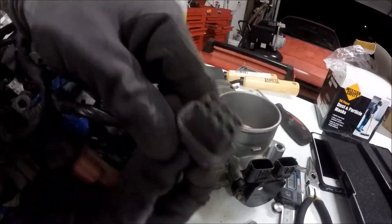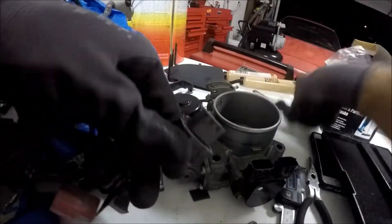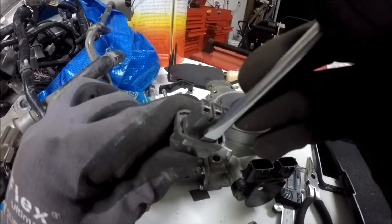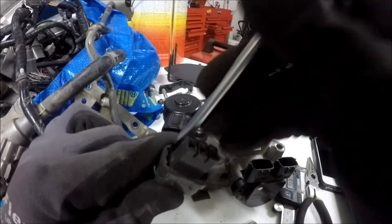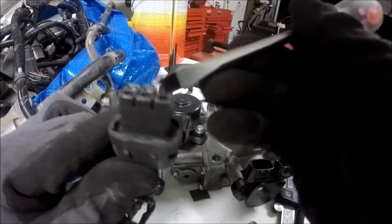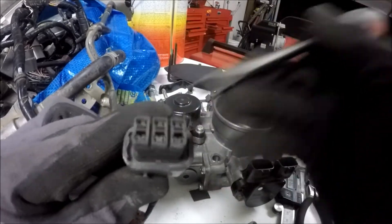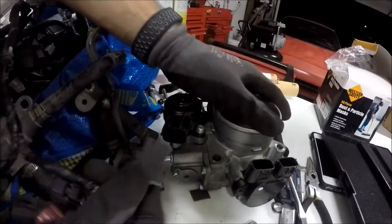At least for this one, I could still trim it down a little bit, because as you can see there's still a little bit of a gap. So if you trim that flush, you'll be able to get better contact on these pins in here. The better contact you have, the more secure it'll be and the less likely it is to fall out.